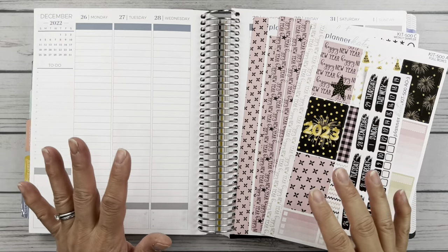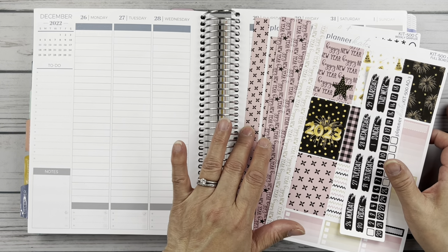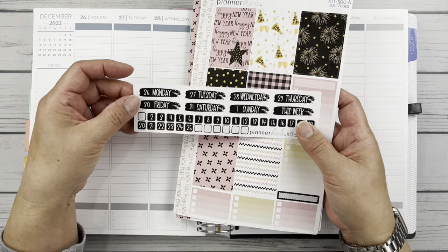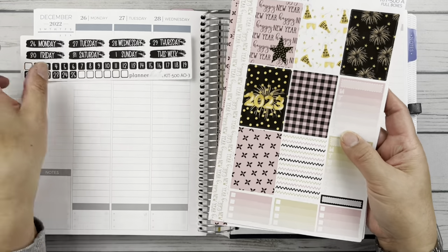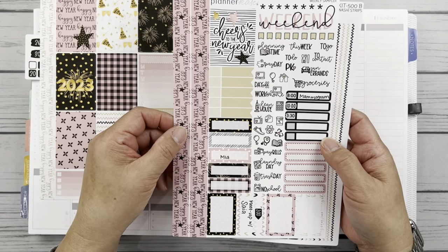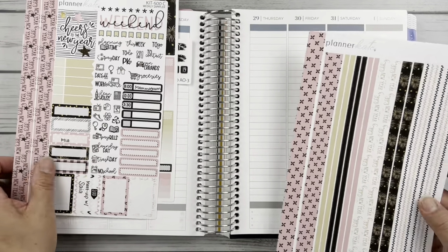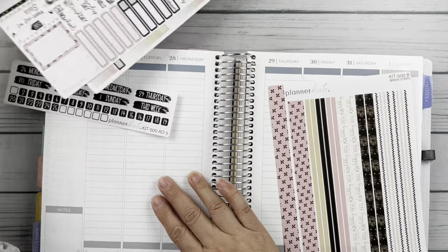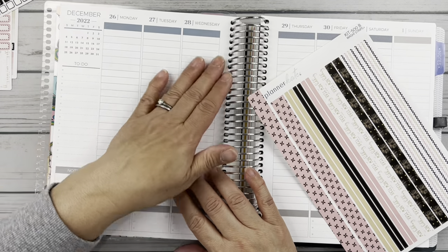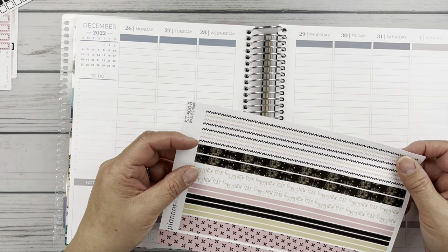For this week of New Year's 2023, I am using this Planner Cake Kit 500, simply called Happy New Year. I have here the brush stroke date headers, which I've already put the dates down. I've got full boxes, I have the sampler sheet, and I have washi strips.